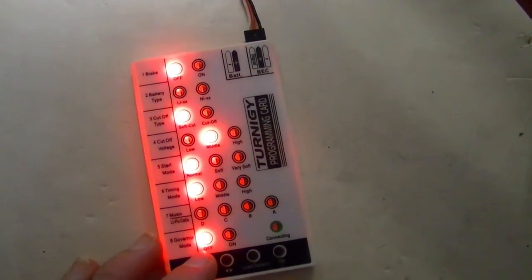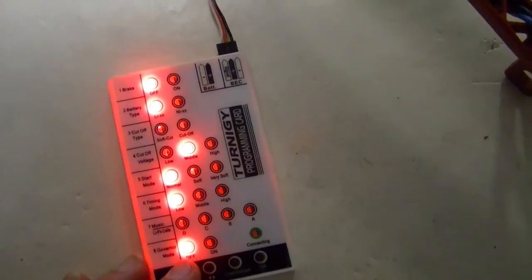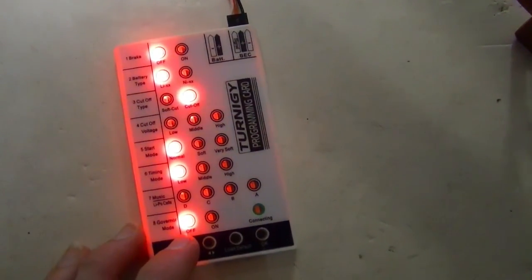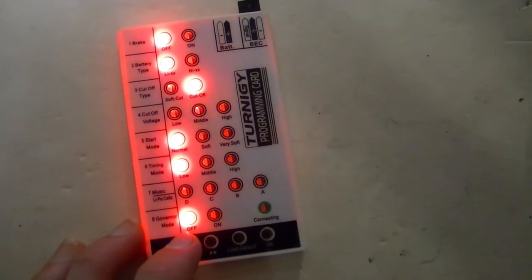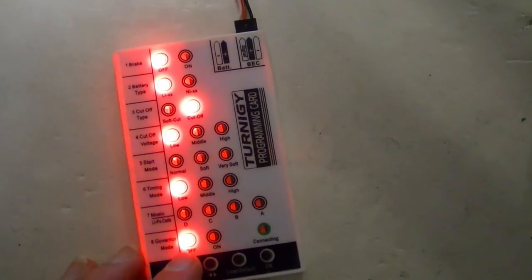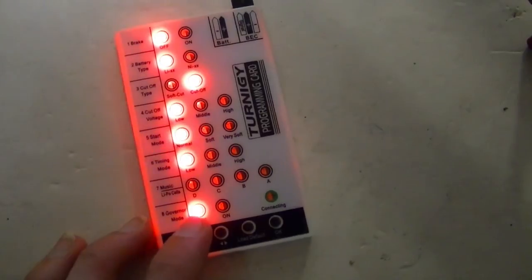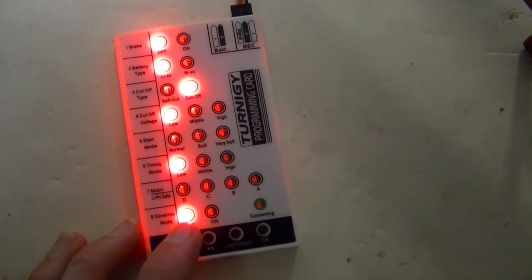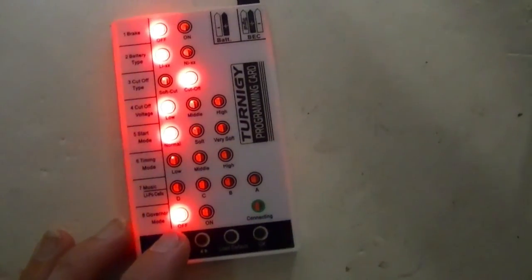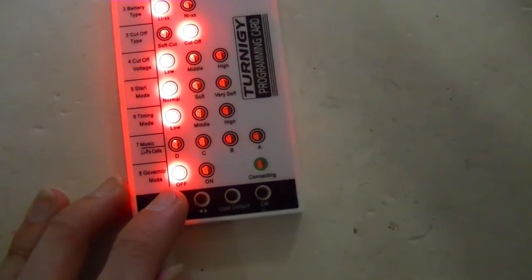We don't want blank brake, so leave that off. The next one says lithium, which is actually correct. Soft cut — let's just make that regular cut. Voltage cutoff: middle is not very good, let's do low — for a quadcopter you want to keep it low. Start mode: normal, we'll leave that. Timing mode is low, that's fine.